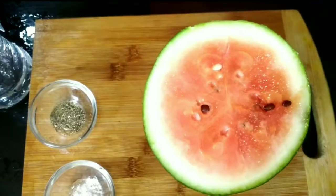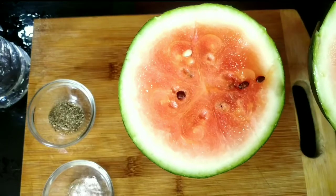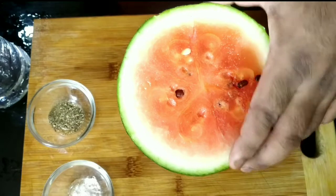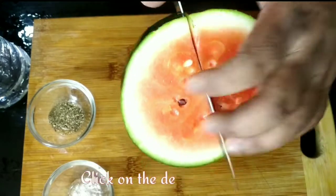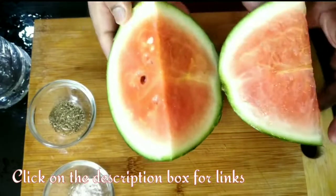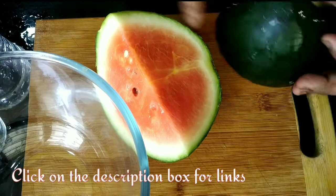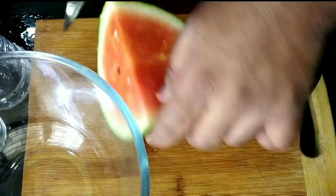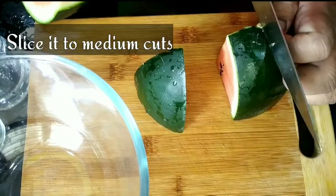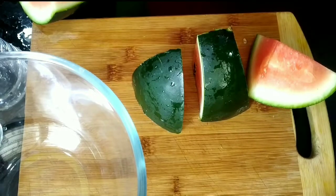Watermelon is a very nutritious juice especially for summers when our body needs water. Cut the half into small pieces as required — the main motto is to extract the red part. First I have sliced it into medium cuts, then removed the inner pulp.